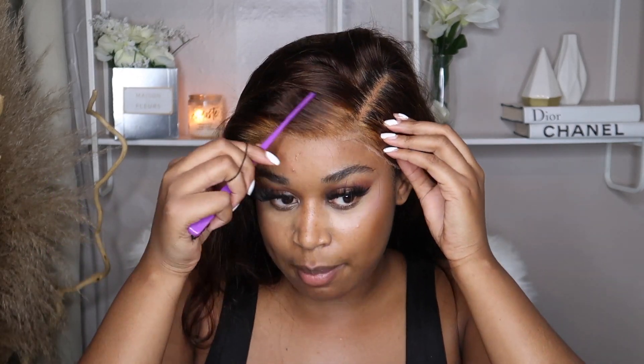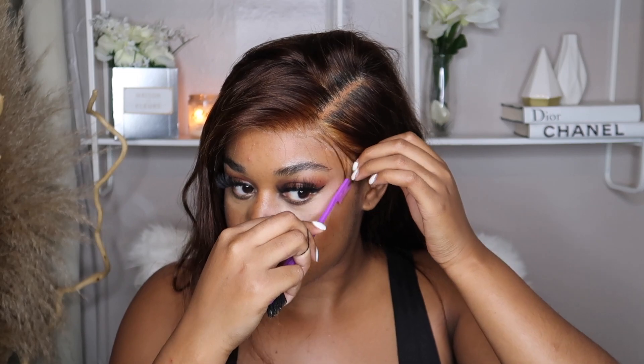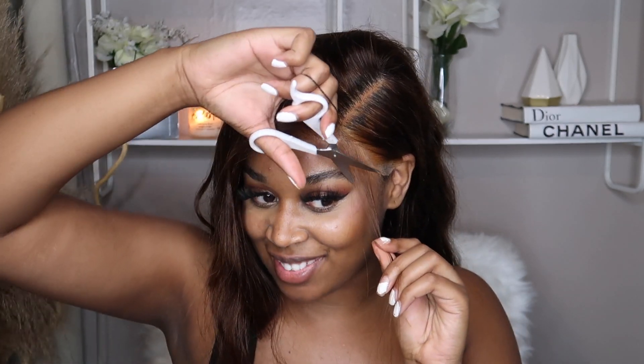I'm still going to make edges, but I'm not going to do dramatic edges on this side — I'll just do edges on one side. Take the edges out wherever you want them. I cut it slanted and I'm excited for this look.